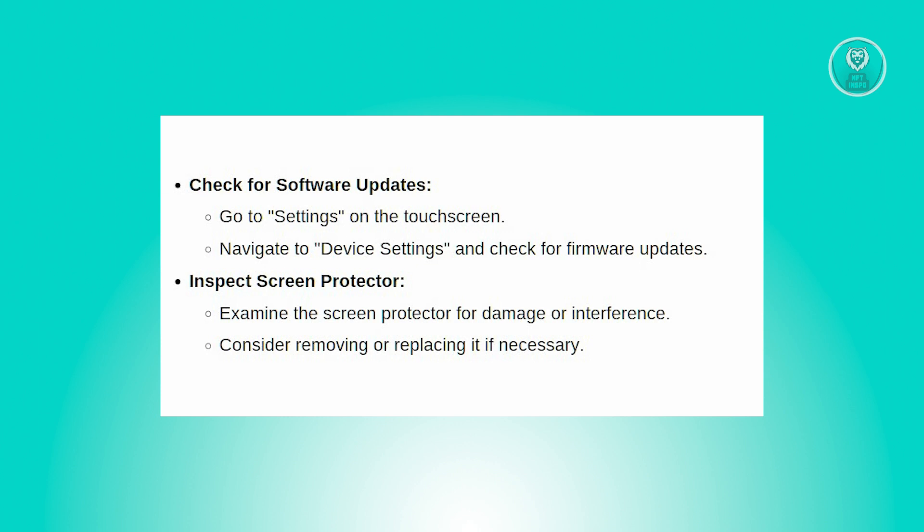Lastly, inspect the screen protector. If the screen protector is causing problems, carefully examine it for damages or signs of interference with the touchscreen. Consider removing or replacing it to see if that solves the issue.